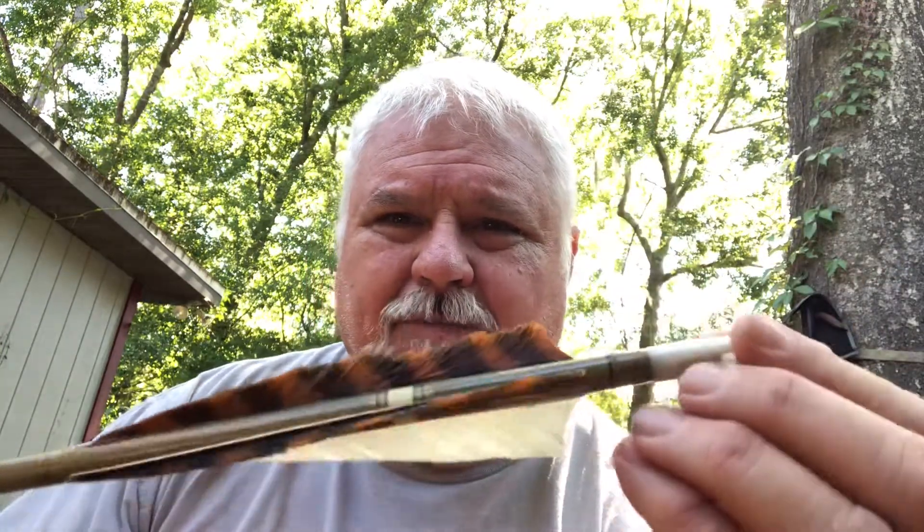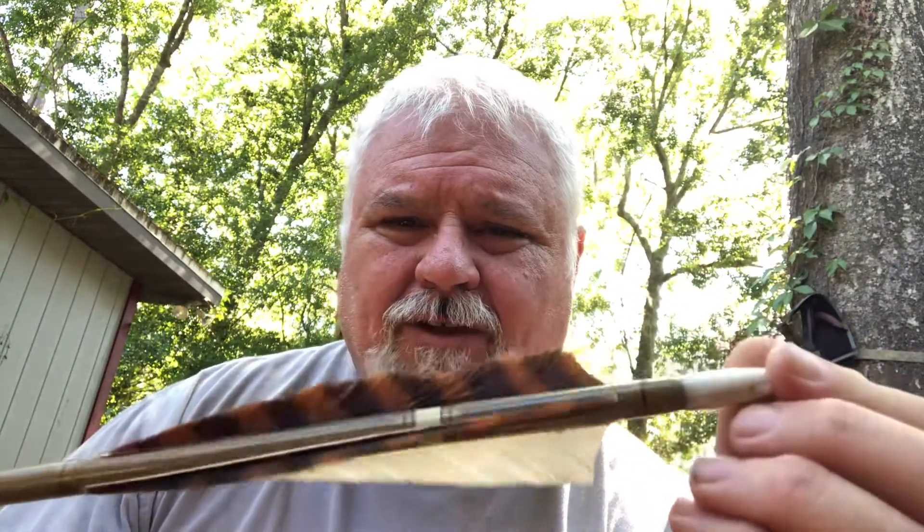Now this one I have shot quite a bit, so the feathers are kind of worn down on it somewhat, and that might have made a difference. Not sure. Take care, check out creekwalkertrading.com.